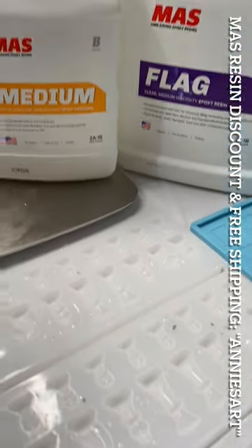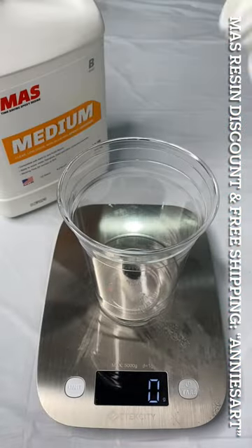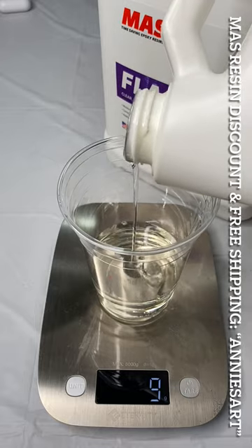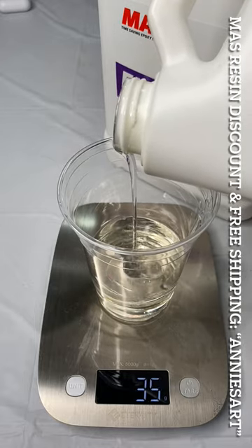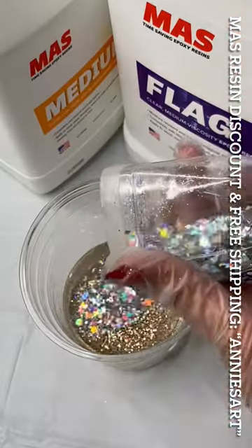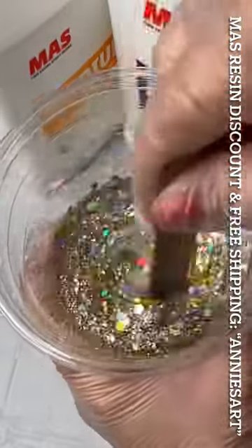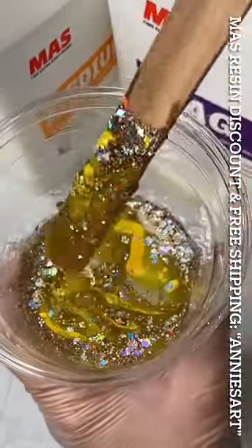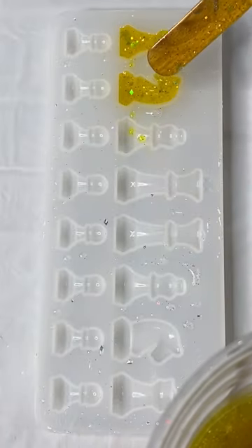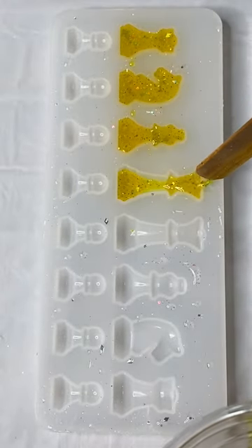Hello art tribe! Let's make a chessboard with MasCo Poxies resin and a mold from Amazon. I like using the MasCo system — the flag system with the medium hardener — it's my go-to resin for all my casting crafts. It has low viscosity, holds very little bubbles, and is easy to mix. The main thing I love is that it cures quickly — within about two and a half to three hours you can add a different layer, and a couple hours after that you can de-mold.